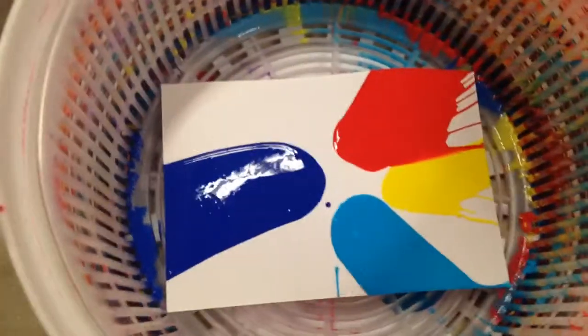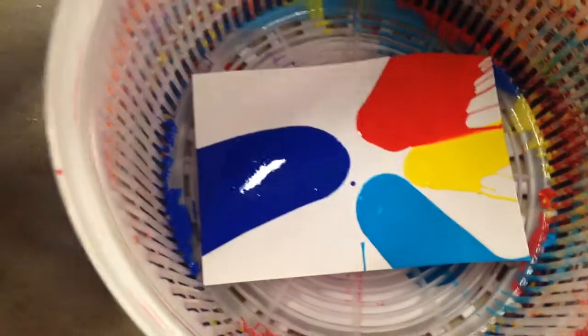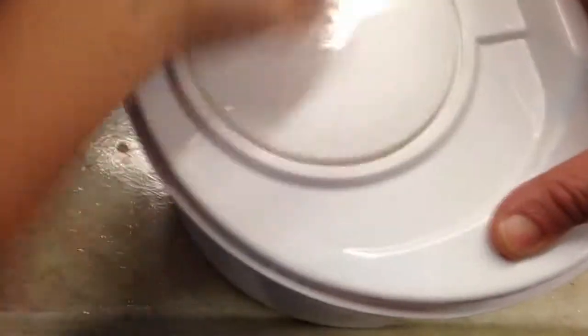Alright, can we sneak a peek? Let's see what happens. Whoa! That's cool, Drew. That's super cool. Can we spin it one more time? It just kind of moved a little bit — let's go a little bit harder. Faster, faster, faster!